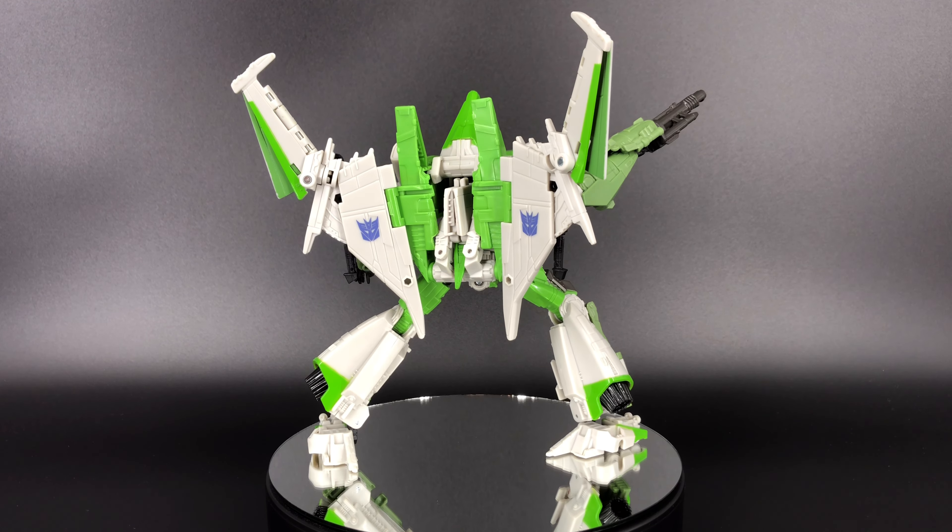For accessories: this is where I'm really dinging this guy. Not only is he a copy and paste of Starscream, Starscream already came with really lame, loose, overall stinky null rays, and they've continued that trend with Thrust. These null rays are horrible — they're flat, don't fit right, they're bland, and don't even go onto his shoulders properly. The hand cannon looks good but he holds it a little limp-wristed. For accessories I'm giving him a six out of ten.